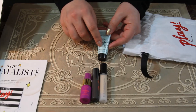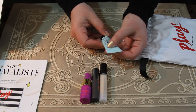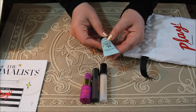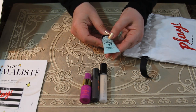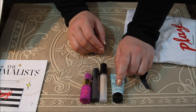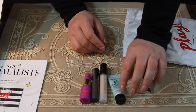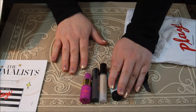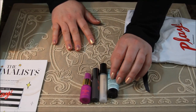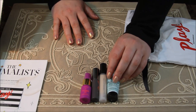The fourth product we got is the Bumble and Bumble Don't Blow It Hairstyler — for great hair days without the heat or hassle. I'm curious to see what this will be like. I have fine hair and it's difficult for me to find something that works without me having to blow dry and curl my hair.